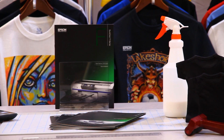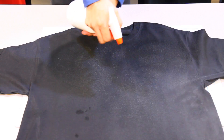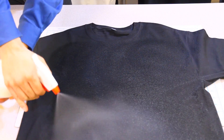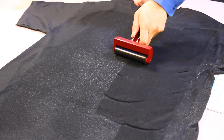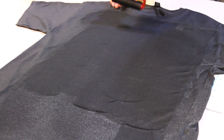Pre-treating your shirt. Place the shirt on the table and spray the solution onto the shirt. The solution should be 50% pre-treatment and 50% distilled water. Make sure the corners and edges are thoroughly sprayed. Use the roller to spread the solution evenly.